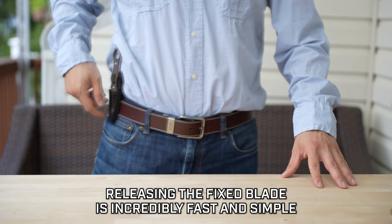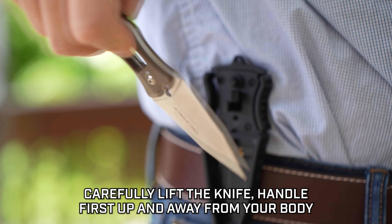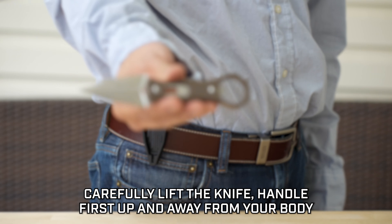Releasing the fixed blade is incredibly fast and simple. The knife will disengage from the sheath when you pinch the release tabs. Carefully lift the knife handle first, up and away from your body.